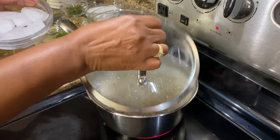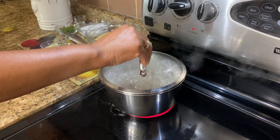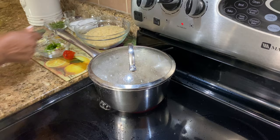Our beans are rapidly boiling. We are going to put a cup of ice cubes in and that will help to cook it even faster. Now it's boiling again at a rapid boil, so we want to just turn it down to a simmer and leave it for about 40 minutes and then we can check it.